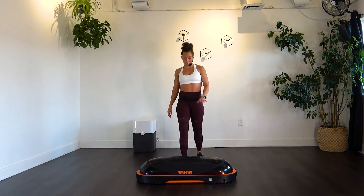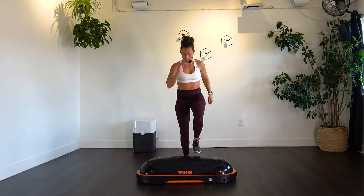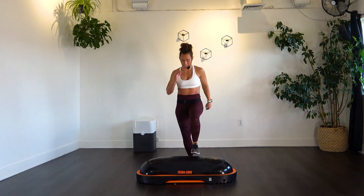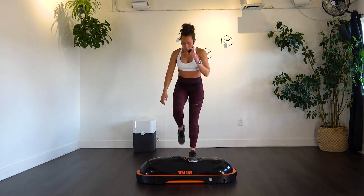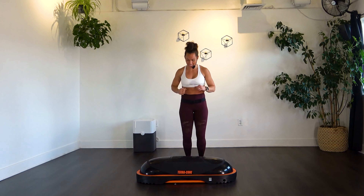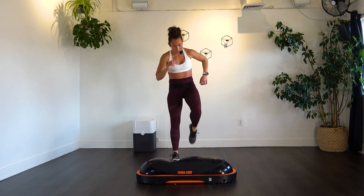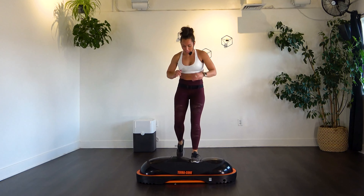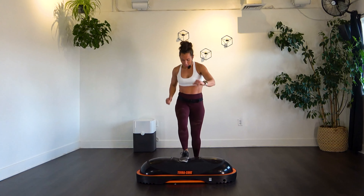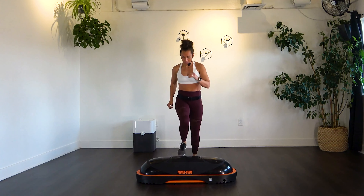Those step-ups with that knee pulling into the chest — 10 per side, 20 total. Hold that knee up and in, squeeze it tight. Almost there. Pull it in. Keep it going.